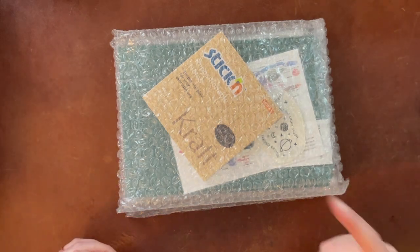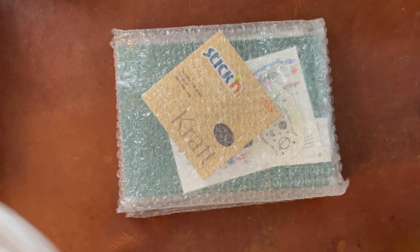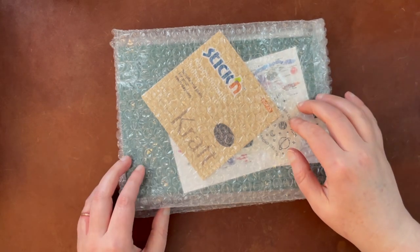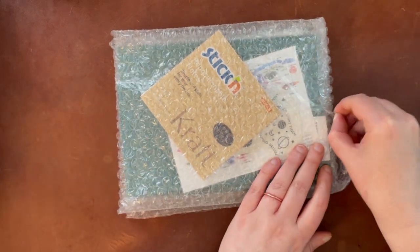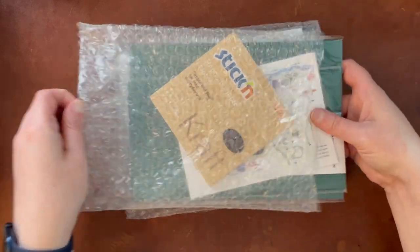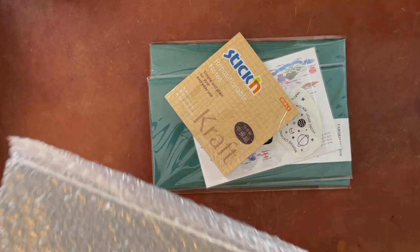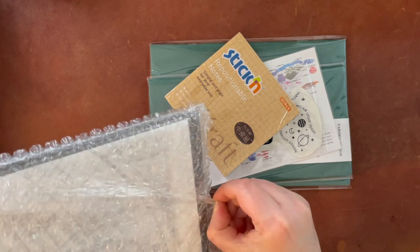The only downside with this shop is that it is not in the United States. For me, I'm in the United States, so it did have to ship internationally. I actually can't remember where they're located, but it says on their Etsy shop and I will link to that below. It did take a little while to come because of that. I think I got free shipping, though, because if you order above a certain amount, you get free shipping.